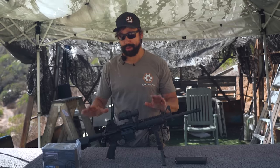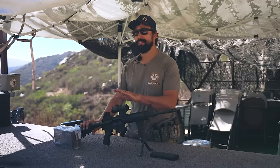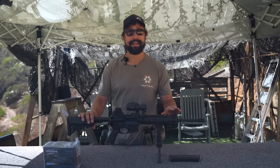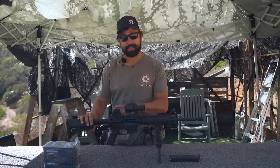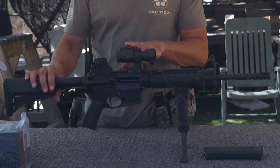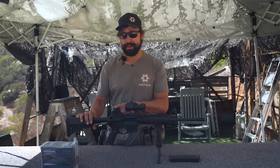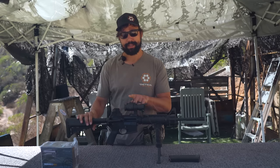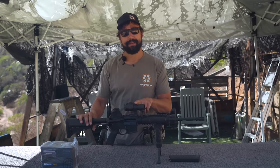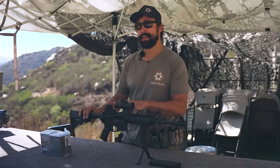Before we get started, just to cover our bases, let's go ahead and cover what co-witness actually is — which is basically lining up your point of aim, point of impact on multiple sighting systems on the same weapon. So I've got my iron sights here, they're both fixed, and I have an old M2 Comp, and they are co-witnessed. So I can point of aim, point of impact with my iron sights, and then I can easily switch to my red dot at the same distance and have the same point of aim, point of impact, and go back and forth.